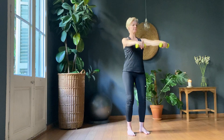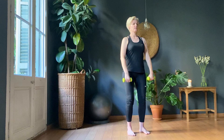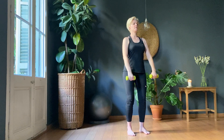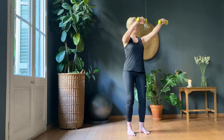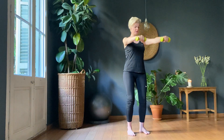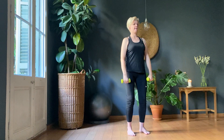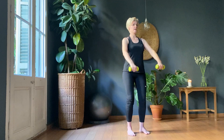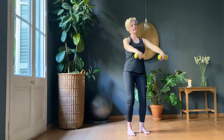Eleven, twelve, thirteen. We're going for 30. Fourteen, fifteen, sixteen. Keep using your abs a little bit. Seventeen, eighteen, nineteen. Last ten.